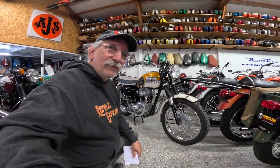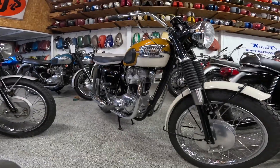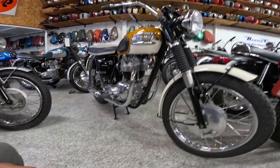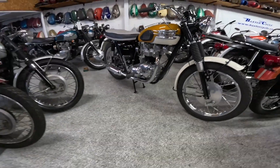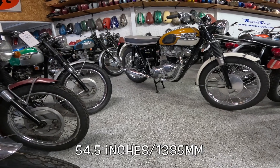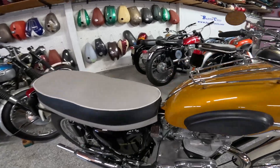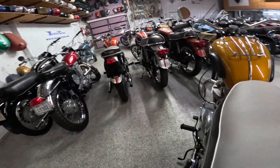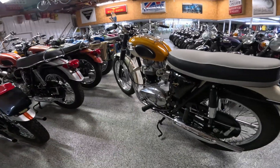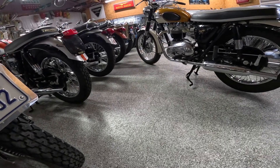Four-gallon gas tank, that's about 15 liters. Wheelbase on these hot rods was about 55 to 55.5 inches, or 1,385 millimeters. Seat height was supposed to be about 32.5 inches, which is 825 millimeters, and about 5 inches of ground clearance.